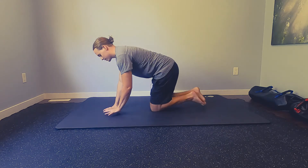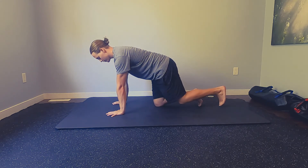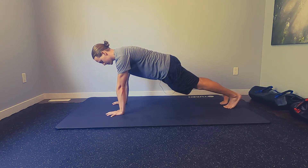Getting set up in our high plank position, we want the fingers spread out nice and wide, shoulders over top of the wrists, and then feet come out as we set our high plank position.